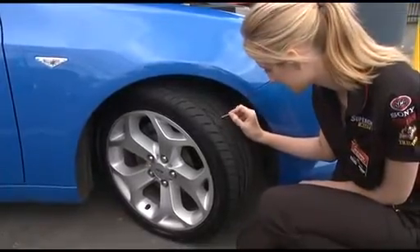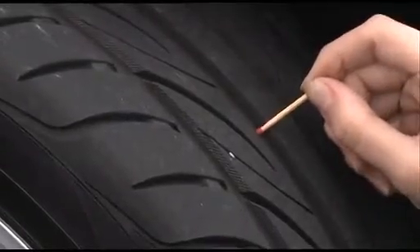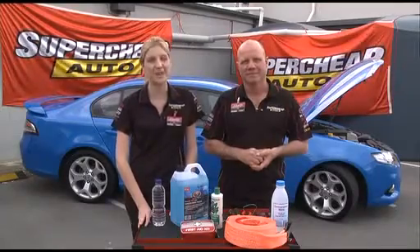You need to have at least 2mm of tread on each tyre for them to be safe — that's about a match head deep. If any of your tyres is close to that, consider replacing them. Tyres should also be inflated to the correct pressure, which should be in your owner's manual, including the spare. And make sure you've got a functional jack and wheel brace — the spare's not much good without them.